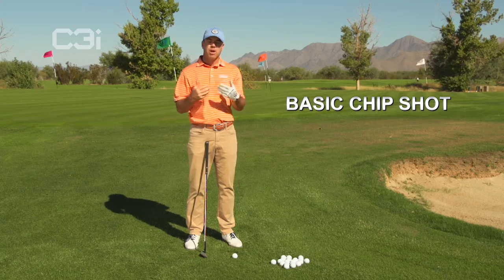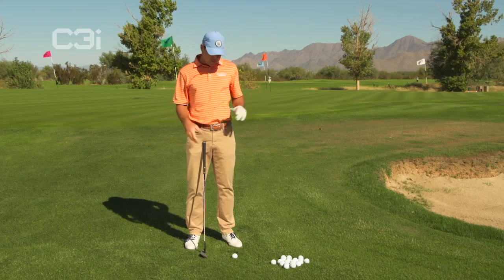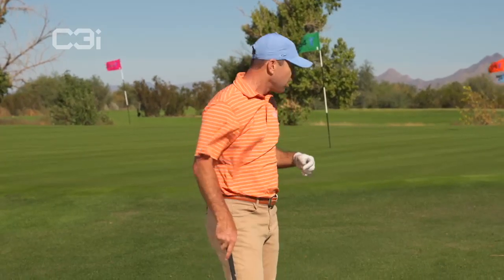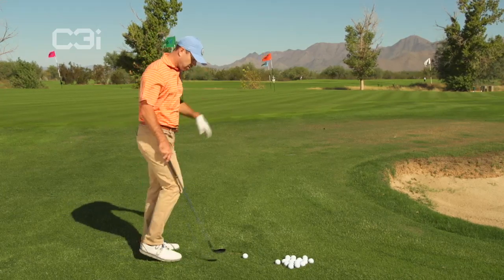Right now I want to talk to you guys about the standard default kind of chip shot, something that you can go to that is reliable, is basic, and that really is hard to mess up, quite honestly. And something that you can use everywhere around the green except maybe the bunkers.